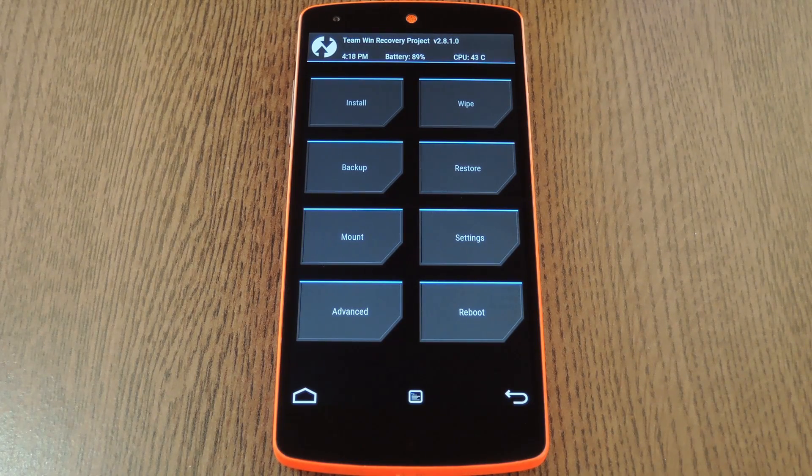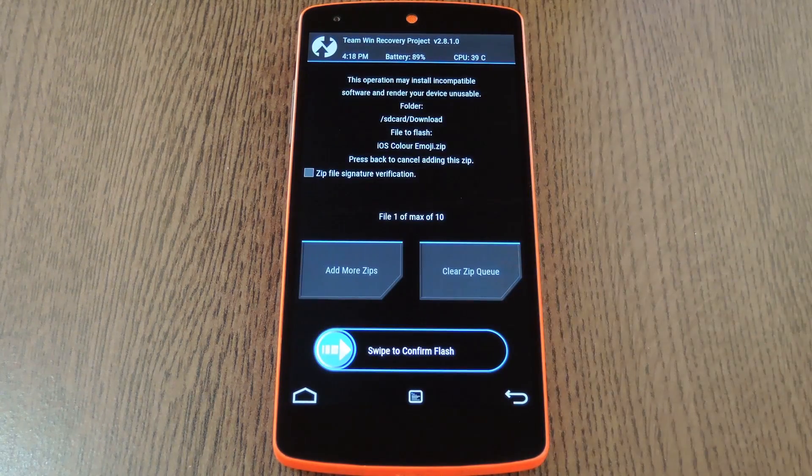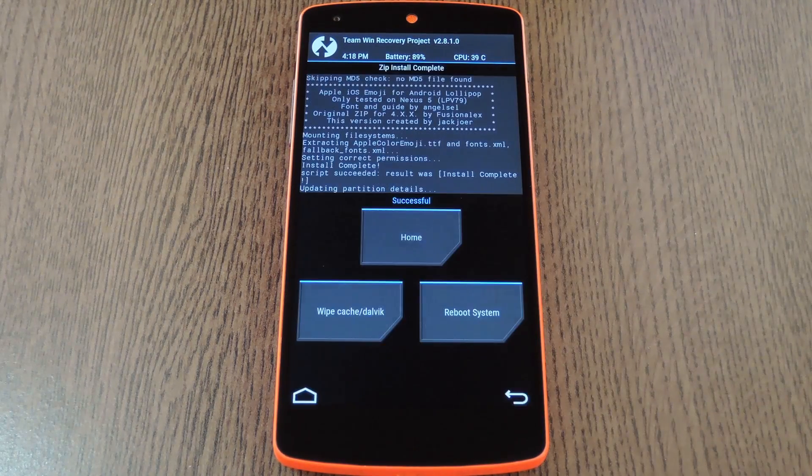Otherwise, make sure you have a fresh Android backup, then press the install button. From here, navigate to your device's download folder, then select the IOSColorEmoji.zip file. After that, just swipe the slider at the bottom of the screen to install the mod. Then when that's finished, tap reboot system.